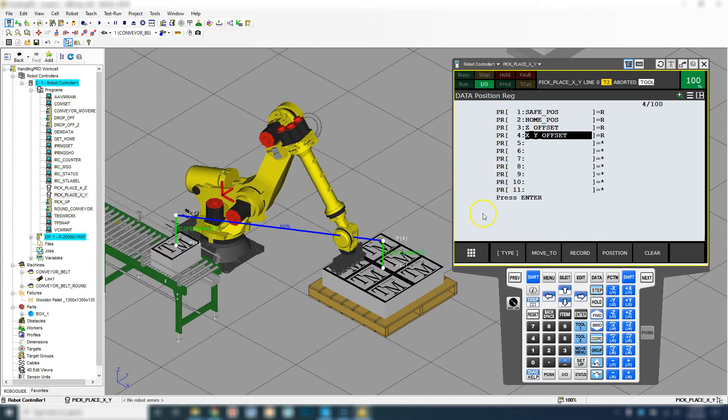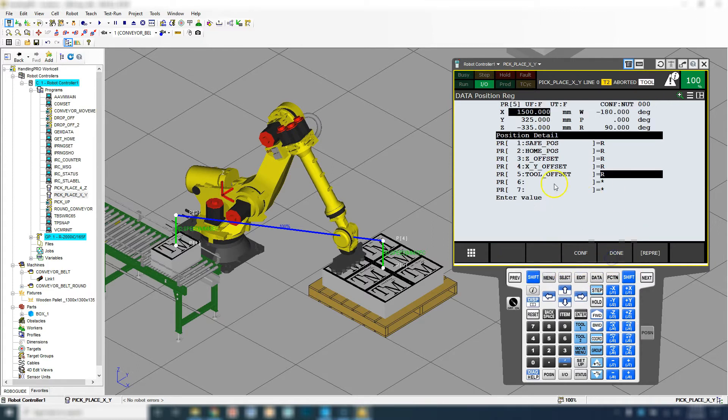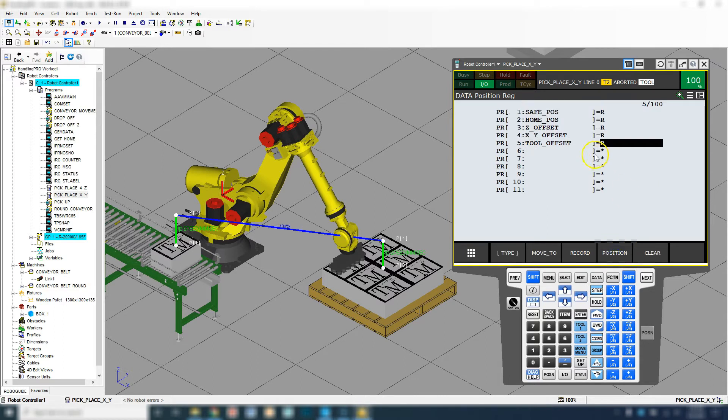Now let's set up something called a tool offset. Let's go to Position Register number five and go to Tool Offset. Let's go Record, unshift, go to Position. Here we're going to change the offsets for our tool. If you remember from the previous video, we found that our Z offset should be right around 200 or 250. So we're going to go 250 for our Z — we can always change that. We're going to go zeros up here. We are going to make this so that you can change this in the actual code, so if this is wrong here it'll reinitialize with the actual number. Let's go Done. So now we have our tool offset.